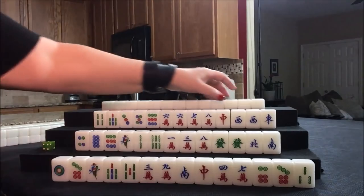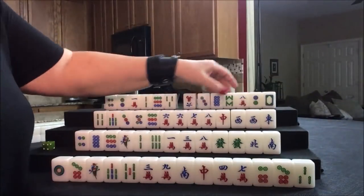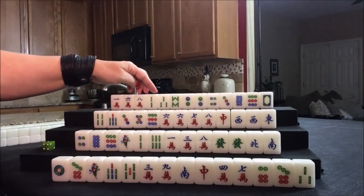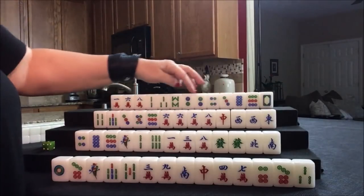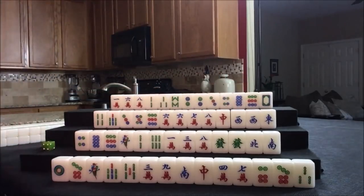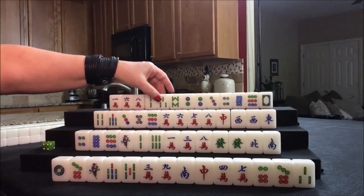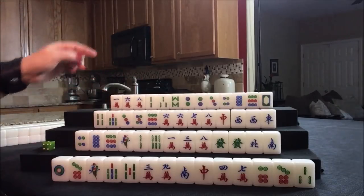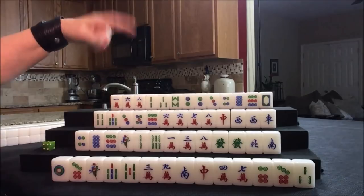Let's see what we can do for north now. They do have a lot of dots here. I wonder if we could get them to a pure straight — that might be a bit of a long shot, actually. Pure straight is number 28: a sequence of one-to-nine in one suit plus any other meld and a pair. That's 24 points. I think we should try for a flush, half flush, or pure straight.